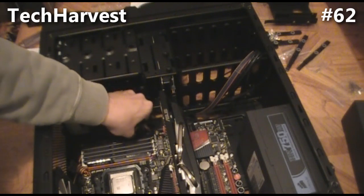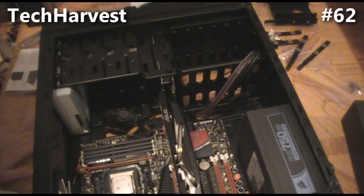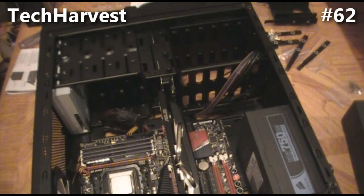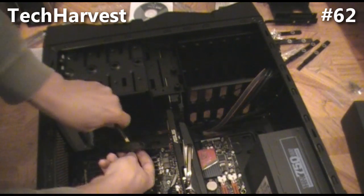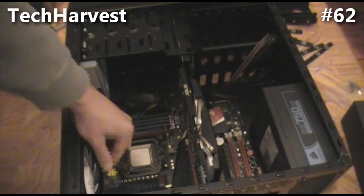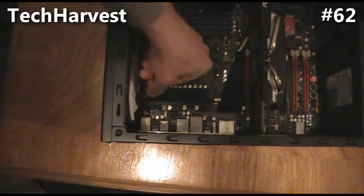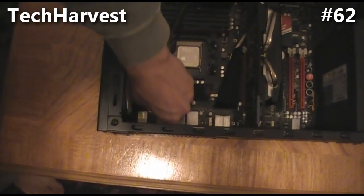Nice and snug in there. The second cord is going to be plugged in over here. I just pulled this little cover off because we have the eight-pin plug — and I believe this was a 24-pin. Let's feed it under here. This eight-pin cord is going to plug in right there. Let's make sure we have all the things going in the right direction and just slide it in — there we go. Now we have the power supply connected to the motherboard.